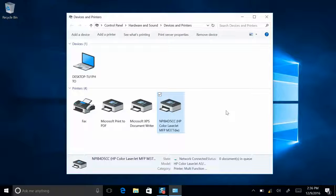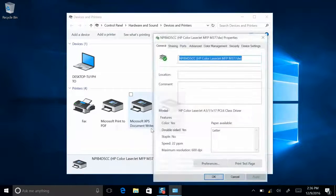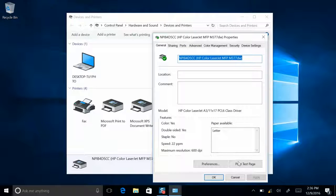Next, you'll want to print a test page, just to make sure everything's set up correctly. Right-click on your printer, select Properties, and over here on the right side is Print a Test Page.